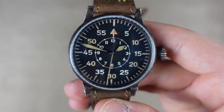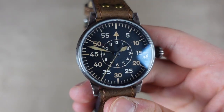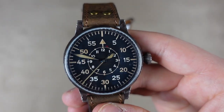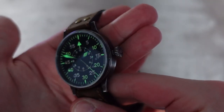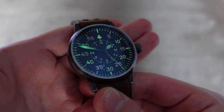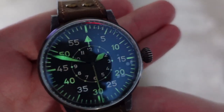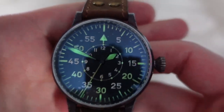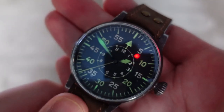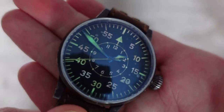I'm going to try and charge up the lume. Here's the lume — it's not very dark in here but you get an idea of what it looks like. It's not very even, which I think is a really nice vintage touch. I thought maybe the lume would be perfect but it's uneven like this and I really like that.